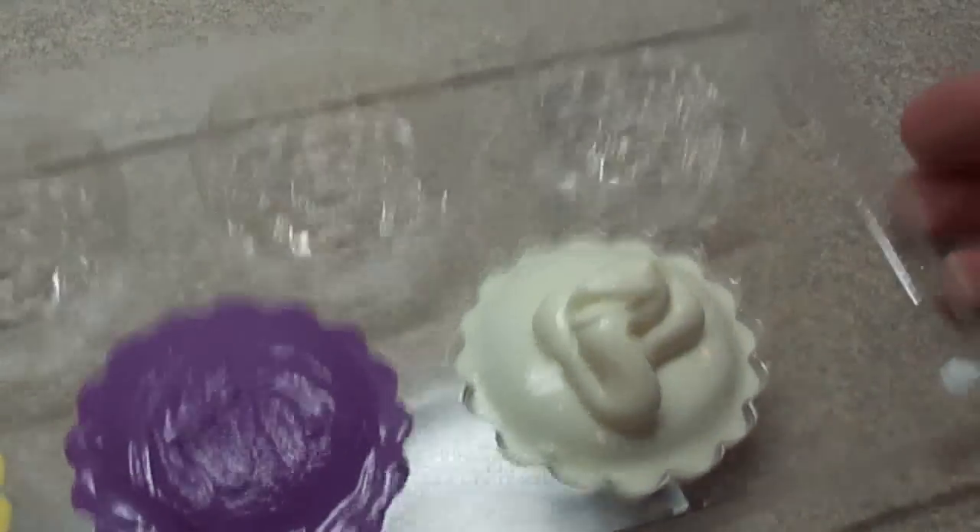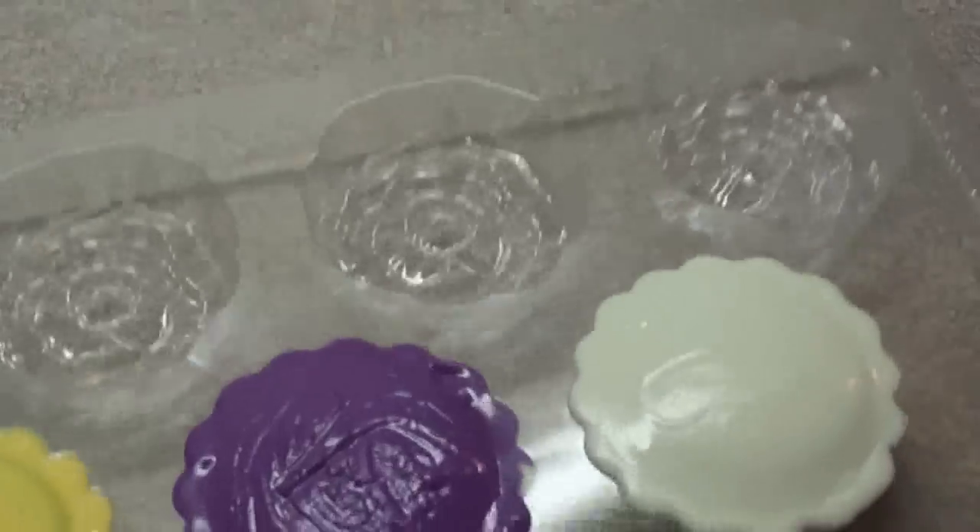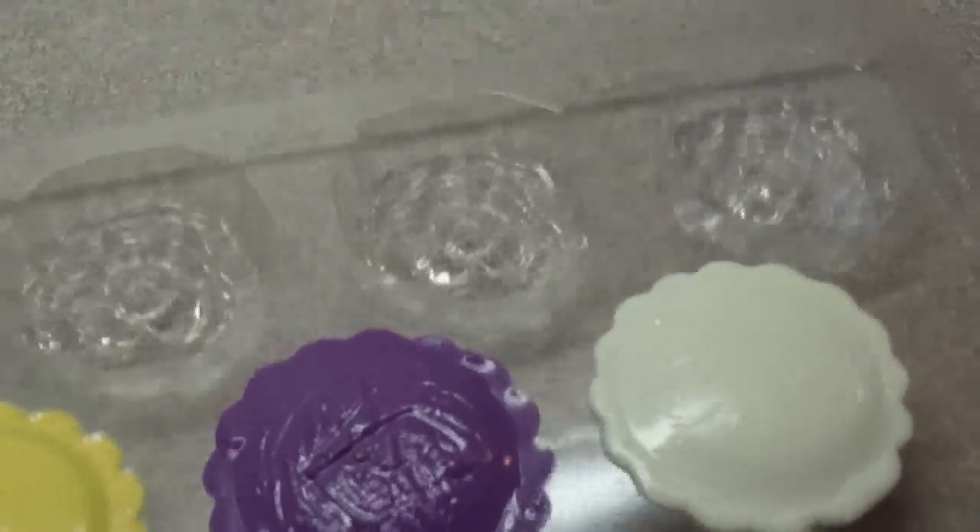If you put too much however, you might overfill the mold and it might come out over the edges — and you'll see I actually do this for this one. It comes out a little on the edges, but not a big deal.